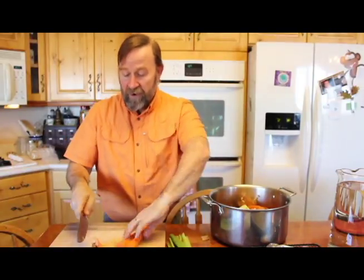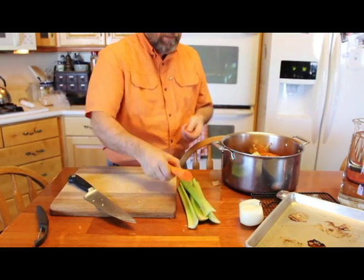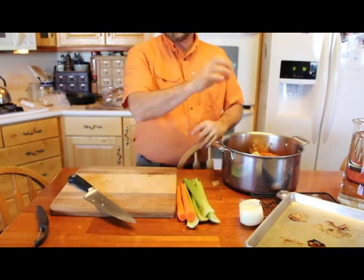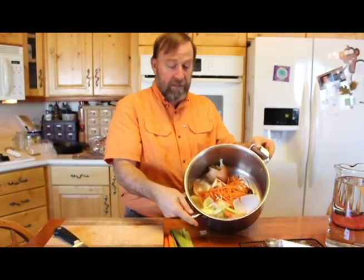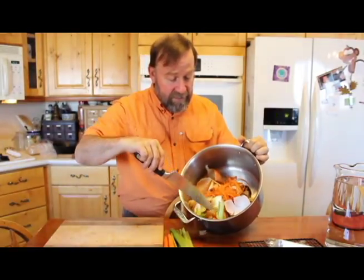The ends of my carrots — these are the ones I just peeled — go in as well. All the bits and scraps; you can use potato peelings too. So I've got my bones, my carrot peels, my onion skins, and celery. Now I'm going to add some peppercorns.